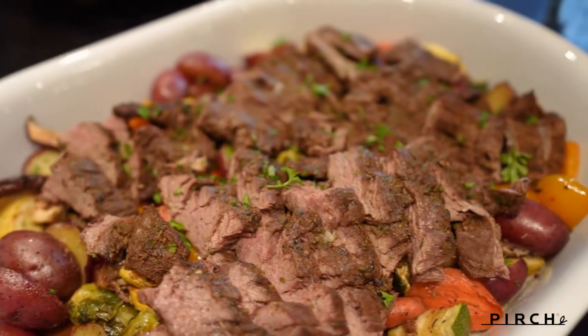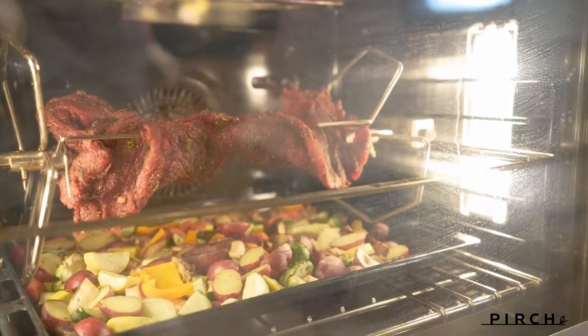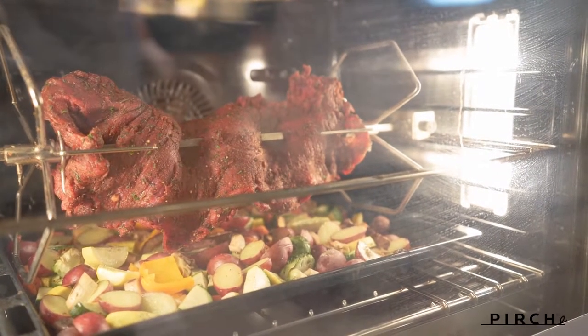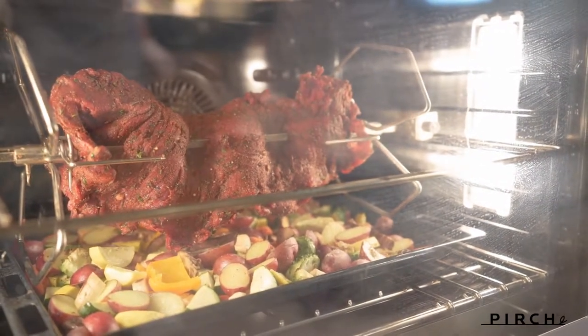What do we have going on today? We got some great stuff today. We've got one of my favorite things — we're doing a flap steak today and we're going to do that on rotisserie. The reason we selected rotisserie is because it does the self-basting process and it's going to baste that meat perfectly.